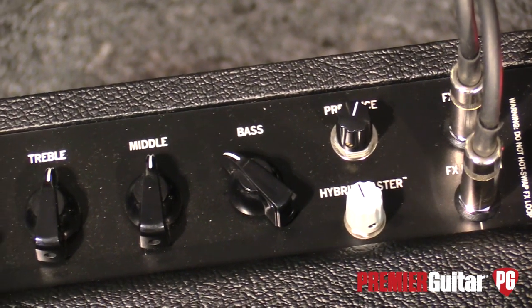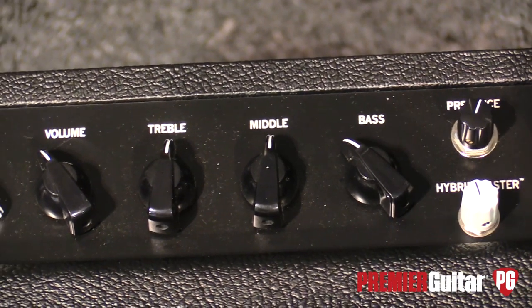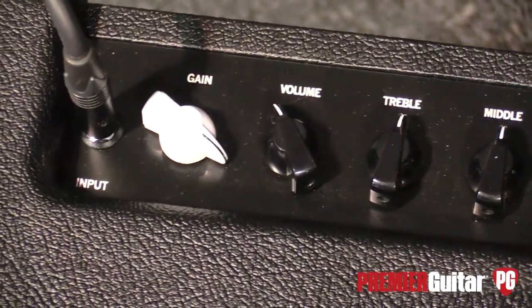For those who don't recall the specifics of the Kitchen Sync, the power section used E34Ls. All our amps, by the way, are hand-wired, point-to-point, turret board construction. They're made like a mid-60s hot rod guitar amplifier.